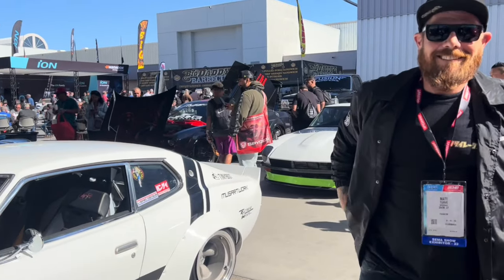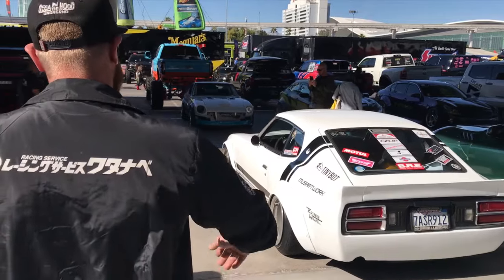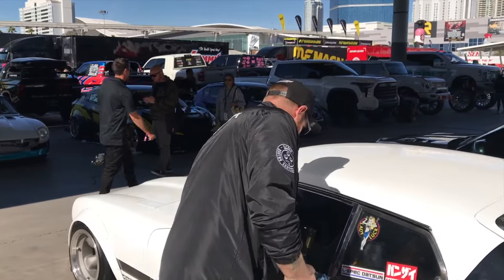All right guys, so we're gonna walk over to my car. You've got Jeff's right here — Dotson garage, SpeedHut gauges, Watanabe wheels. So let me open it up.